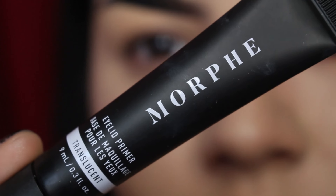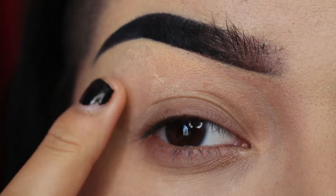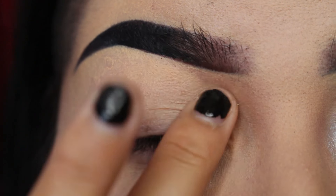To start off this look, I'm going to be taking the Morphe Eyelid Primer and I'm just going to be working this into the eyelid until it's nice and tacky.